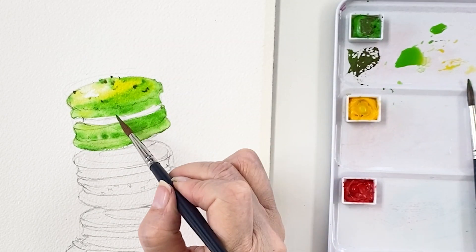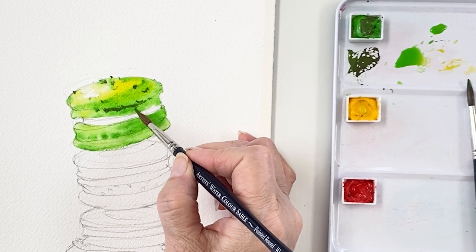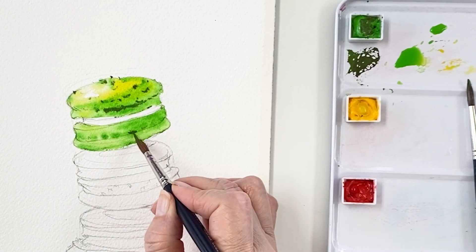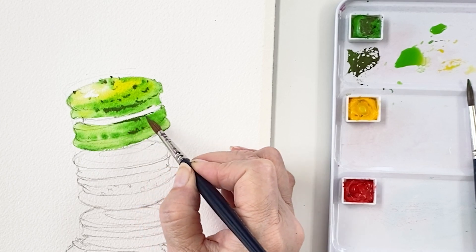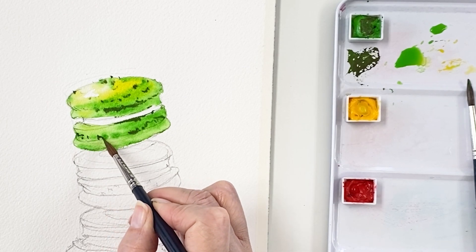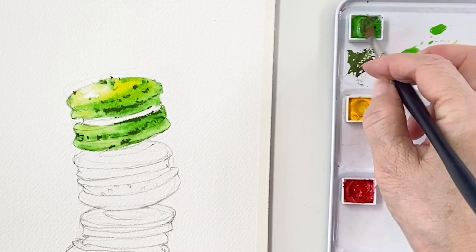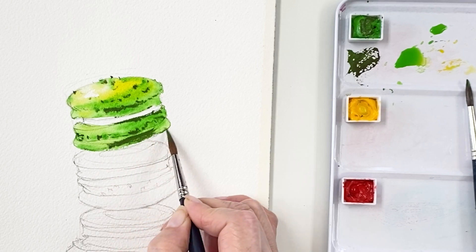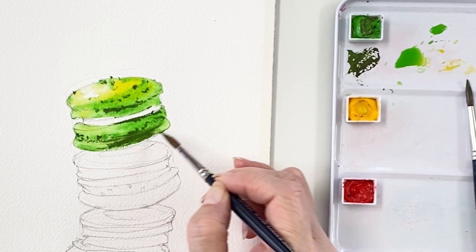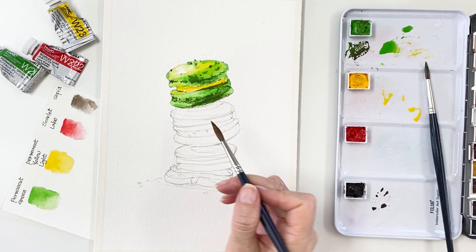So I'm switching — changing the brush. This one is a round pointed round brush. As you can see, this paper is still a little bit wet. So when I touch this color, it just spreads a little bit on the paper, and I'm going to get some dreamy and soft color.